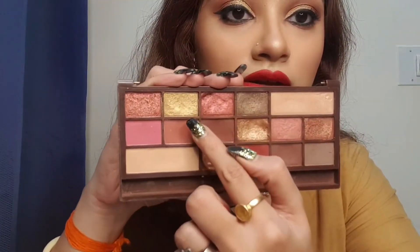Even today I have used the same eyeshadow palette to create this eye look — you can see, I'll give you a closer look. It's beautiful. To create this eyeshadow look, I have used this particular color, this one, this, this and this.